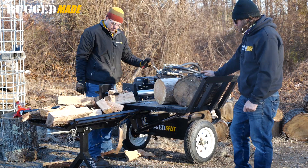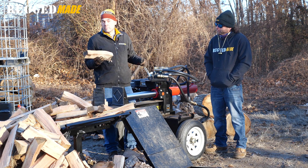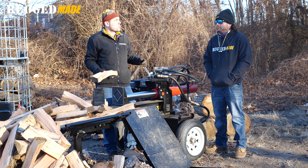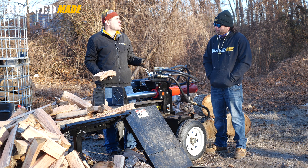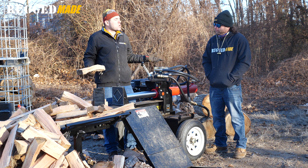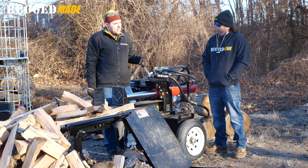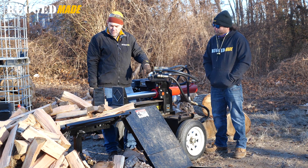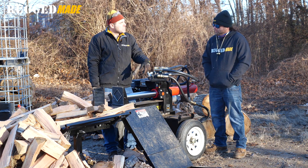One thing we hear from so many customers is they want to make smaller pieces because they're selling bundle wood or running a small wood-burning stove that only takes 16 to 18-inch pieces. It's not always about splitting a massive round into four giant pieces where you don't care if it takes 5 or 15 seconds per stroke before loading into a big outdoor boiler. This really gets into the limits of real-world speed, and we ran it with the four-way with all that power for splitting still intact.